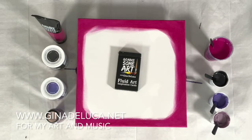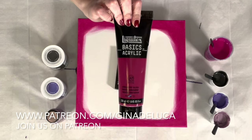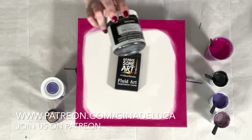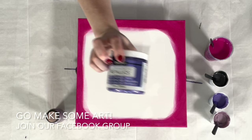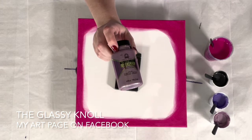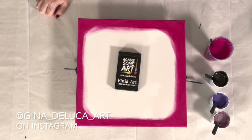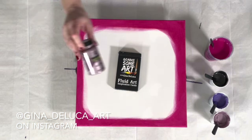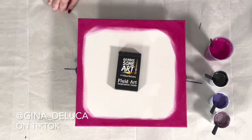Hey everybody, Gina DeLuca here. Trying out a new color palette today. What I have is the Liquitex Basics quinacridone magenta, the DecoArt Americana Decor Metallics in obsidian, amethyst, and this is the Folk Art treasure gold and topaz violet — this is a really pretty color. We're gonna see how these paints react together; sometimes I get some pretty cool reactions with these Folk Art treasure gold paints.